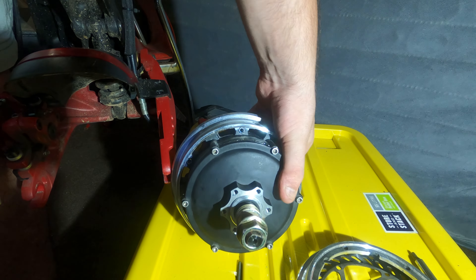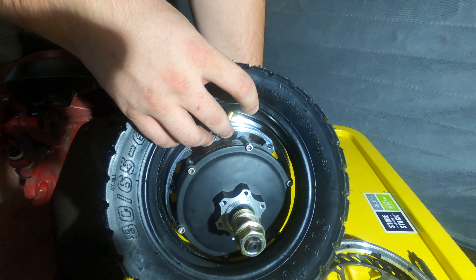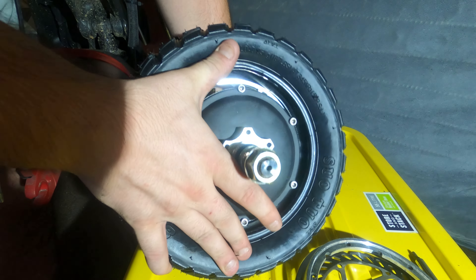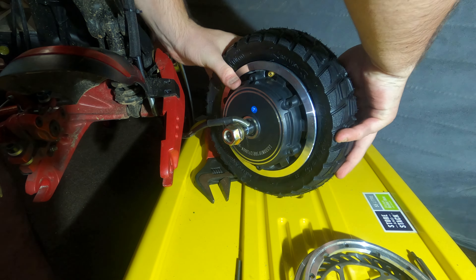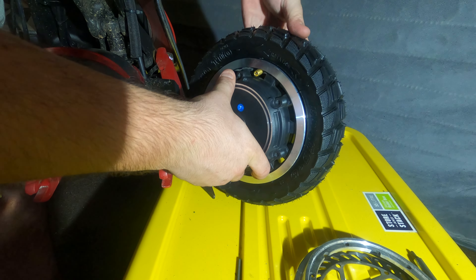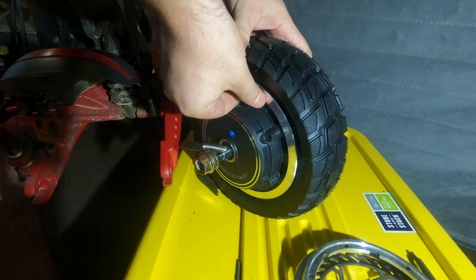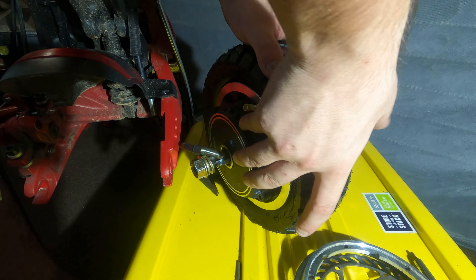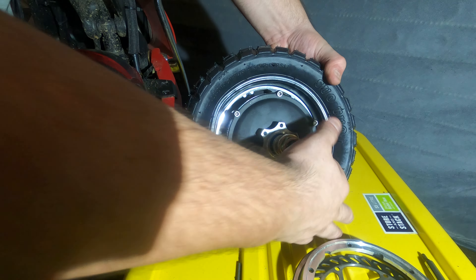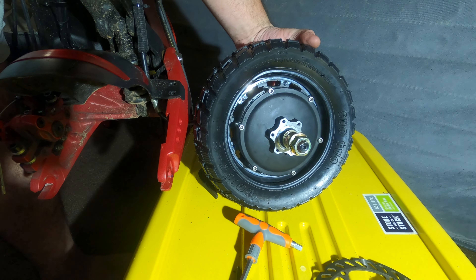Find the valve stem hole in the rim and then push the valve through it. Don't be surprised if you struggle with it a little bit. Try and push and pull on it from both sides — it's much easier if you're seeing what you're doing from the other side of the motor. Turn the motor back around and make sure that the rubber tube is seated correctly inside the rim. You want to make sure that none of the rubber is going to pinch when you put these two halves back together.